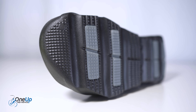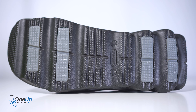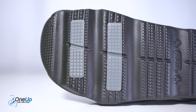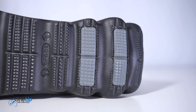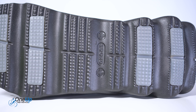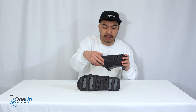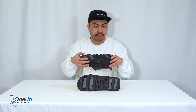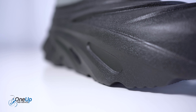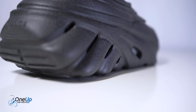Starting off with the outsole: you've got kind of panels right there which are rubber for traction, but essentially it's a foam one that you'll find from Crux LiteRide — that technology Crux are famous for — and you've got the Crux logo in the middle along with the sizing.